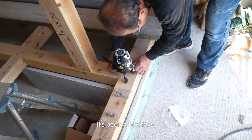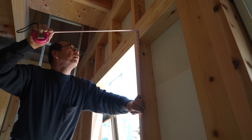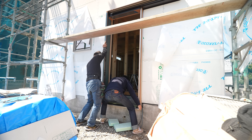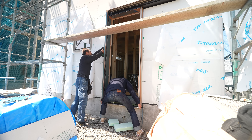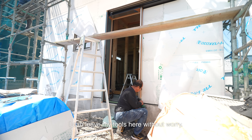It's been a few days and the front door frame finally arrived, so I install it. It's not a hinged door — it's a modern sliding type. Personally I prefer regular doors, but sliding ones are just easier to use. Now I can finally lock everything up. I can leave my tools here without worry. Let's hope no burglars come by.